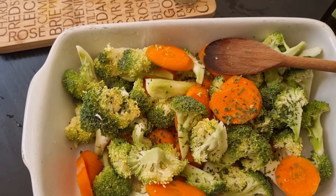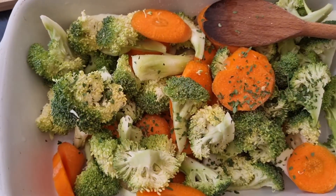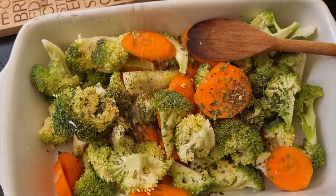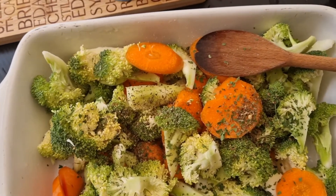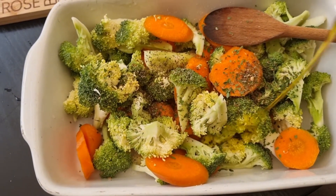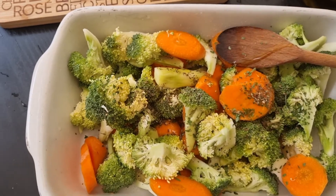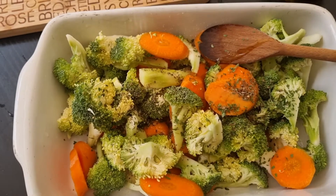Just a good healthy lunch, guys. Then we add the basil, the olive oil, and the seasoned salt.